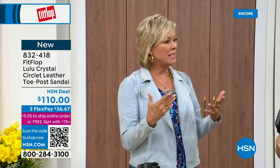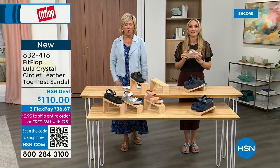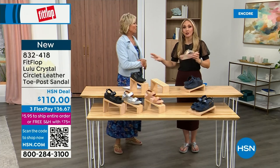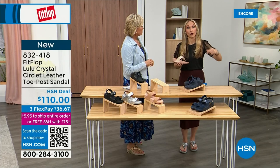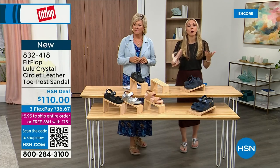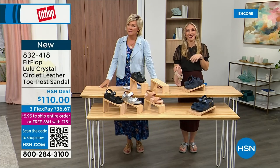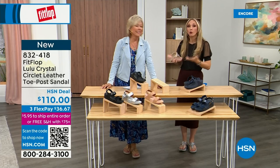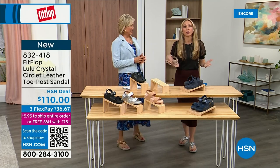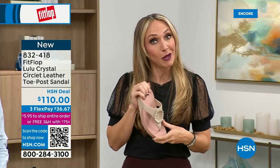Our feet — we take them so much for granted. We expect them to truck us around every day all day. I just turned 40 and as soon as that clock struck 40 I was like, what is happening? You abuse your feet for so many years. You don't drink enough water. You cram your feet into shoes you shouldn't. After years of doing that, you pay the piper. The nice thing is now you don't have to sacrifice support and foot health for fashion anymore.